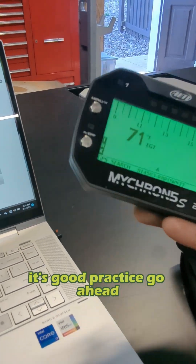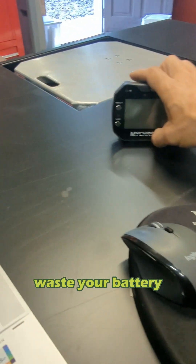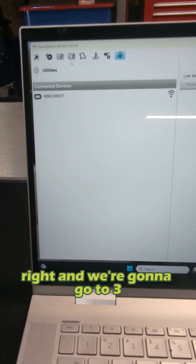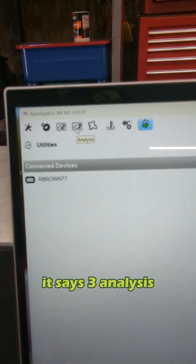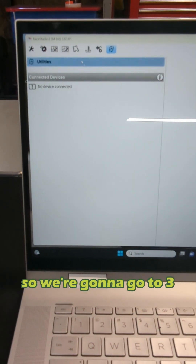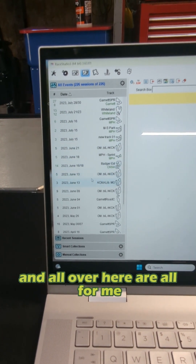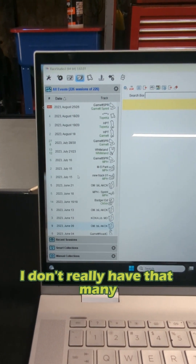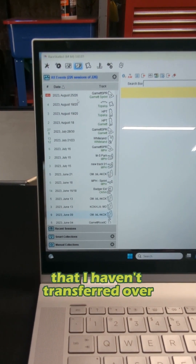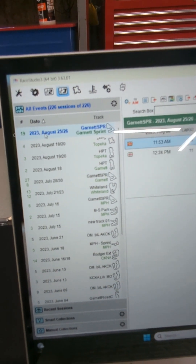Now that you have that done, you can go back. It's good practice — go ahead and power your gauge off. We've made our download, we've made our connection. Now we're going to go back up here and go to 3 — it says '3 Analysis,' that's Race Studio 3. You'll notice no longer do we have a device connected because we've powered our gauge off. So we're going to click on 3, and all over here are all of the different sessions that I have on this machine. Right up there you can see New Garnett Sprint Track — we're going to click on that.